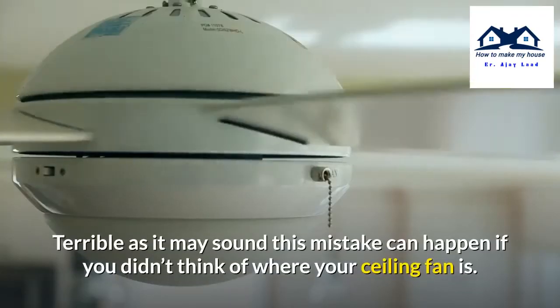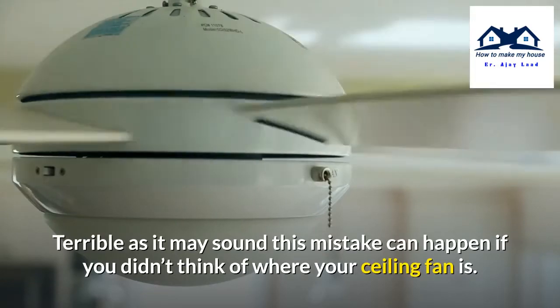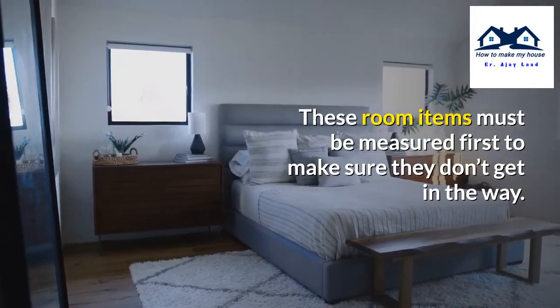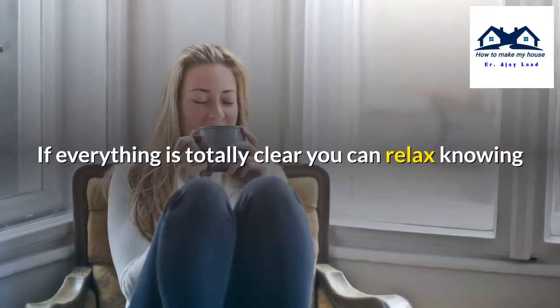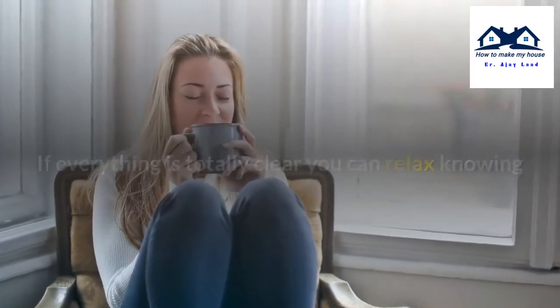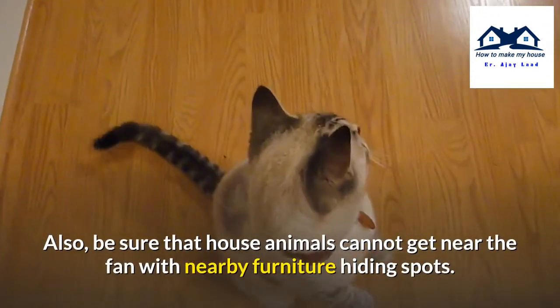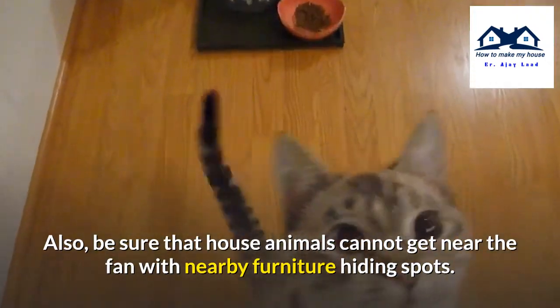Terrible as it may sound, this mistake can happen if you did not think about where your ceiling fan is placed. These room items must be measured first to make sure they don't get in the way. If everything is totally clear, you can relax knowing they won't be in the way of the spinning blades. Also, be sure that house animals cannot get near the fan via nearby furniture hiding spots.